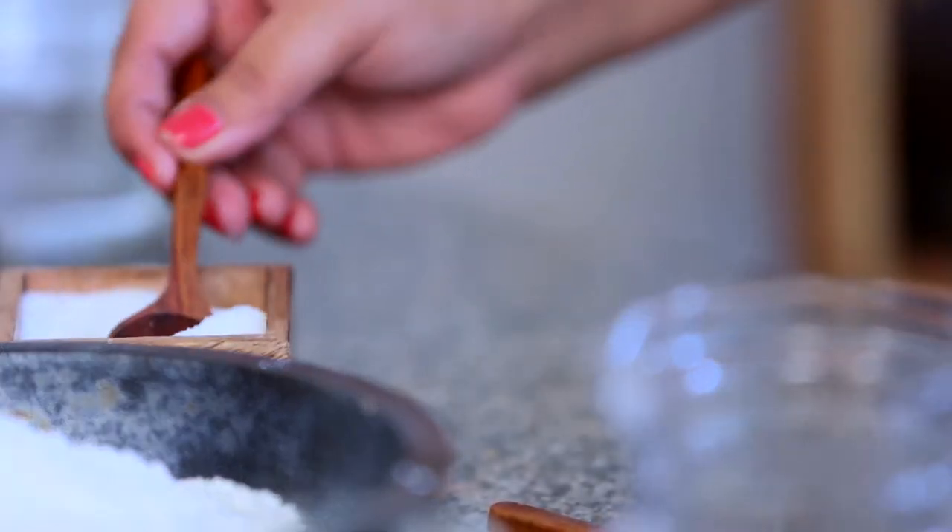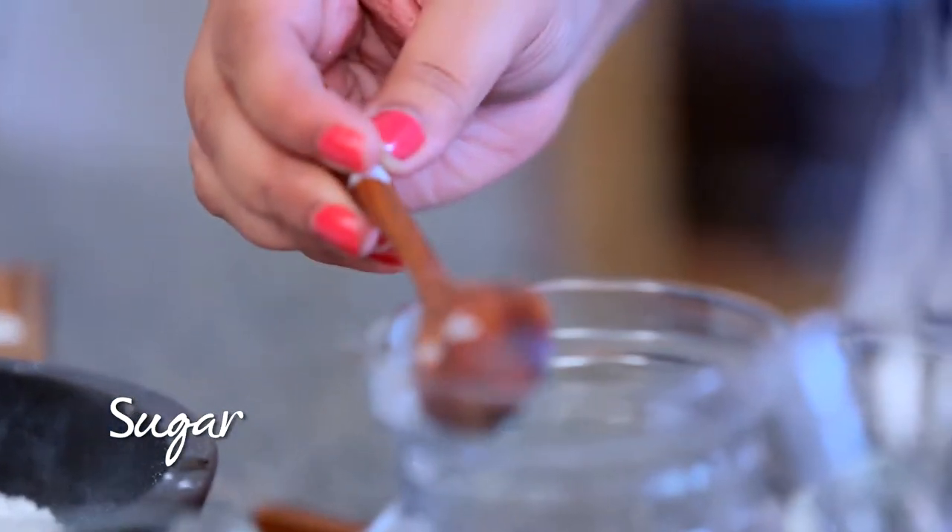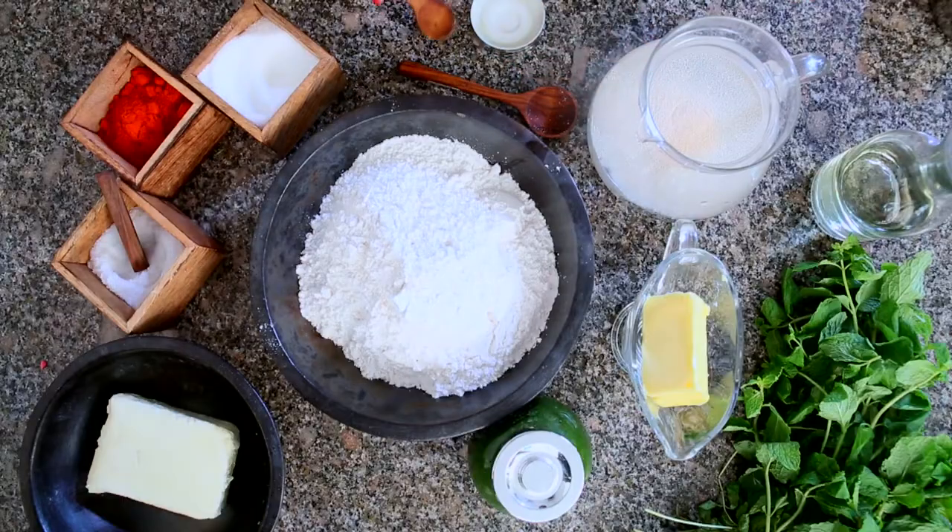First, I mix warm water, sugar, and yeast together and leave it aside for 5 minutes till it looks a little frothy. This means that the yeast is ready to work its magic.